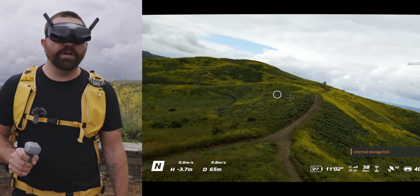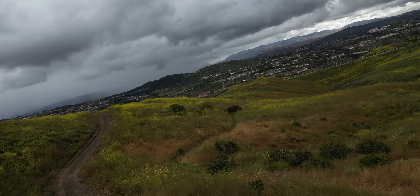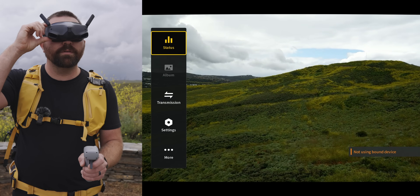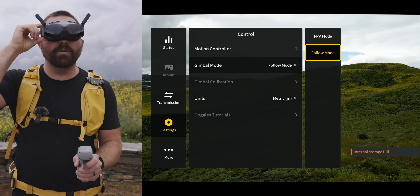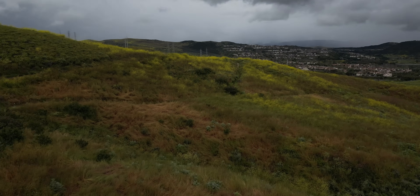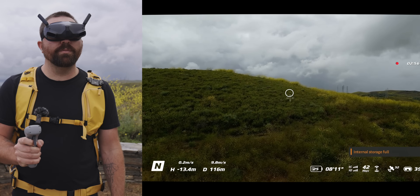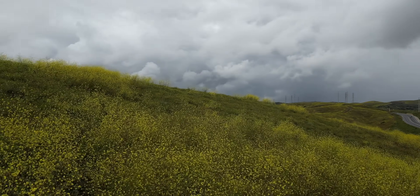When flying and turning, you'll see the FPV bank in the footage rather than a flat horizon. If you want a flat horizon and more of a standard drone feel, pull up the menu, go to settings, then control, and change it from FPV mode to follow mode. In follow mode, the drone won't bank when you turn — it maintains a straight horizon the whole time. You just need to choose the mode that works best for the type of scene you're flying.